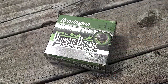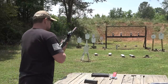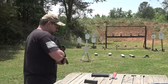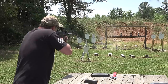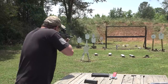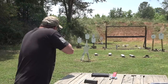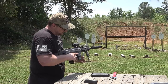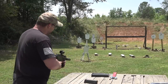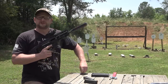Golden Sabre 124-grain plus P ammunition — we're going to try some of this out. This is a Glock factory model 17 magazine. We're going to take out some sodie pops. I had a failure to feed there with that Golden Sabre.